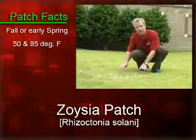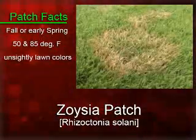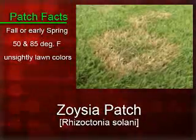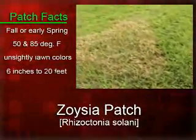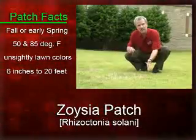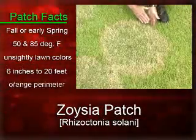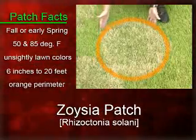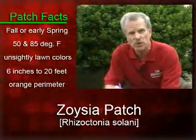Oftentimes the turf grass will recover, but it can be very unsightly in the home lawn. These patchy areas may be anywhere from 6 inches up to 20 feet in diameter. One diagnostic characteristic is the formation of an orange fringe around the perimeter of the patch — that's a key diagnostic characteristic for Zoysia patch.